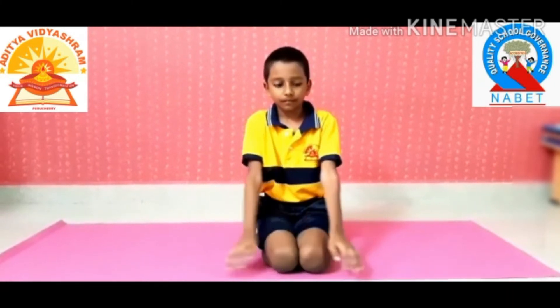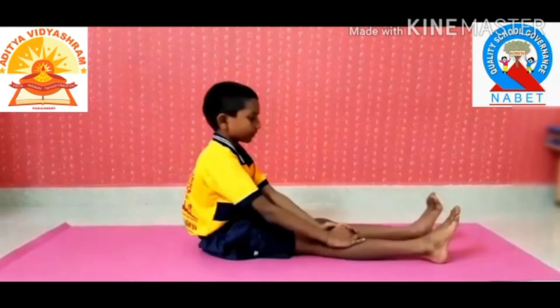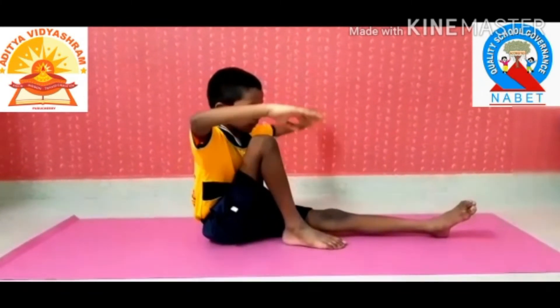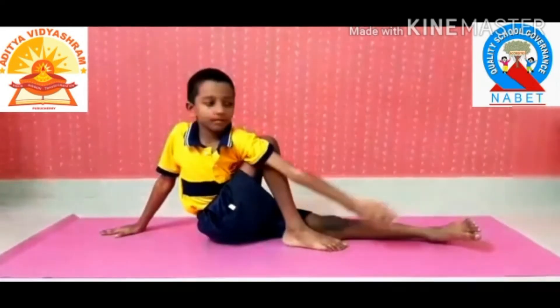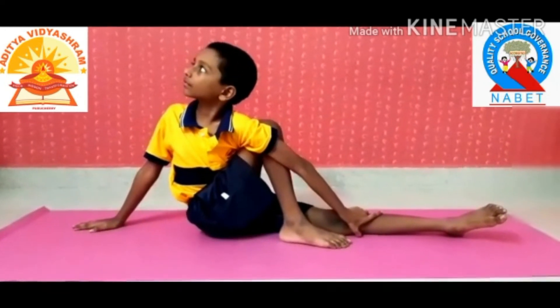Now repeat the same with the right side. This asana reduces fat and obesity. It also makes your spine flexible, helps facilitate digestion, and regulates the secretion of digestive juices.